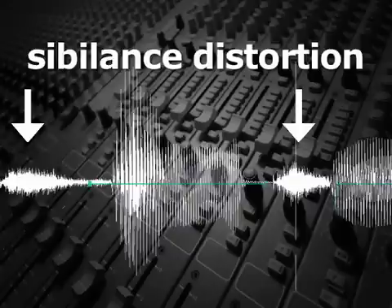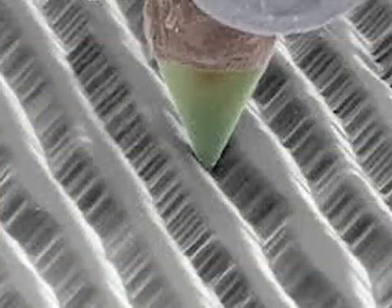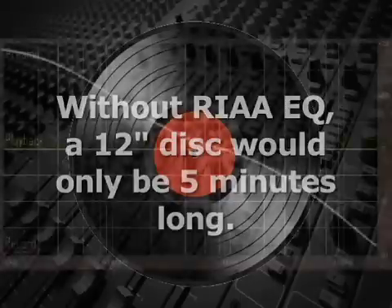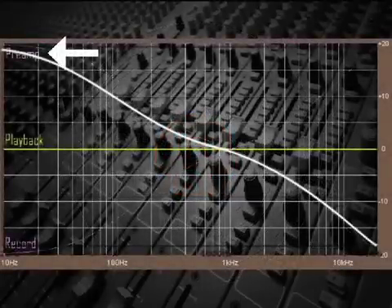In addition, the RIAA EQ adds 6 dB per octave high-pass roll-off starting at 1 kHz, so that the signal at 20 Hz is reduced by 20 dB. This permits narrower grooves, allowing more time to be recorded on the disc. Without this low-end roll-off, only about 5 minutes of music could be recorded on a 12-inch disc. Then, on playback of the disc, the highs are attenuated to match the pre-emphasis, and the bass is boosted to match the de-emphasis.